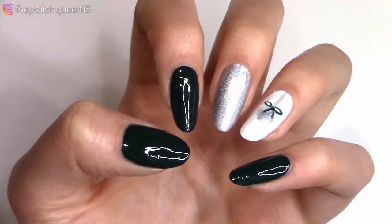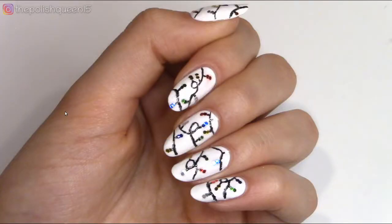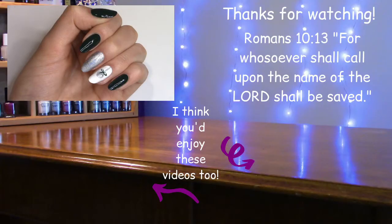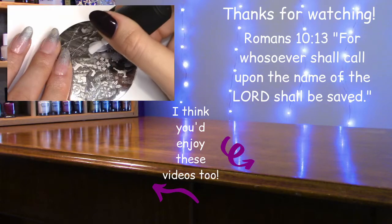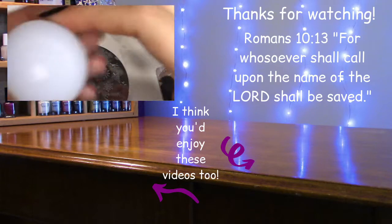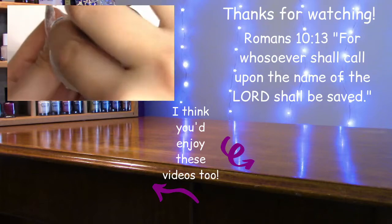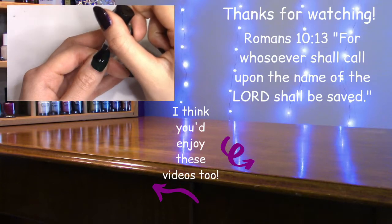Alright guys, so those were the three designs I wanted to share today. I hope you enjoyed these Christmas themed nail art tutorials — let me know in the comments which one of these nail art designs you like the best. If you're interested in watching more nail art tutorials from me, I do have a playlist you can find in the upper right corner of my screen. I'll also have a link below in my description and I will also try to link below most of the products I use here, so if you're curious about them you can always look them up there. Remember that a smile is the prettiest thing you can wear. I hope to see you all in my next upload, but until next time, have a magical day!